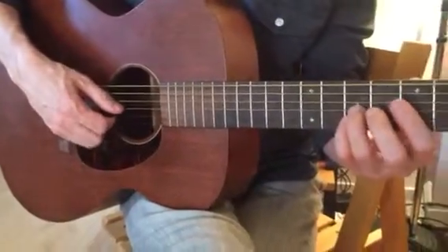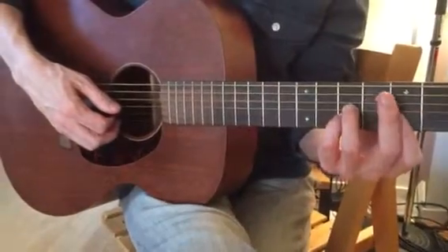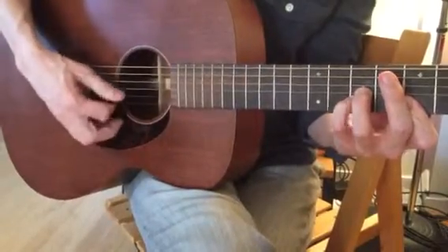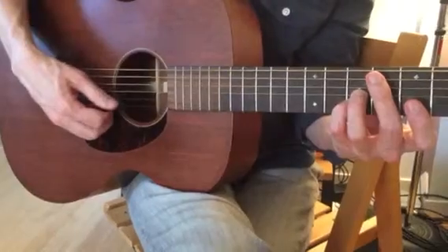So here we are, third and pinky — that's where we're landing. We're going to put a bar on the fifth fret of these two strings, first and second string, and we're just going to go, and then play second and third string.